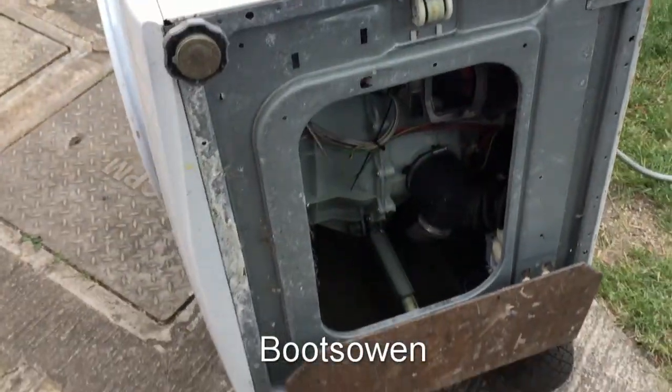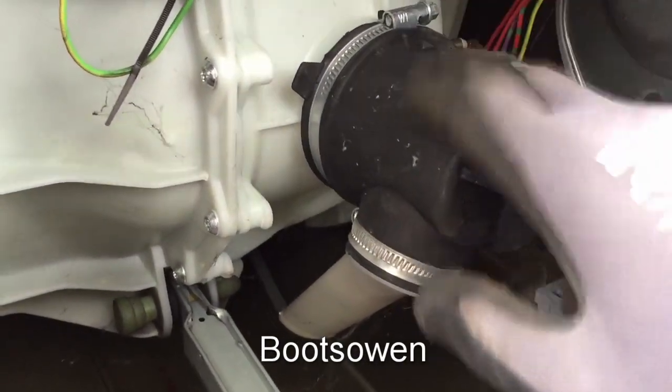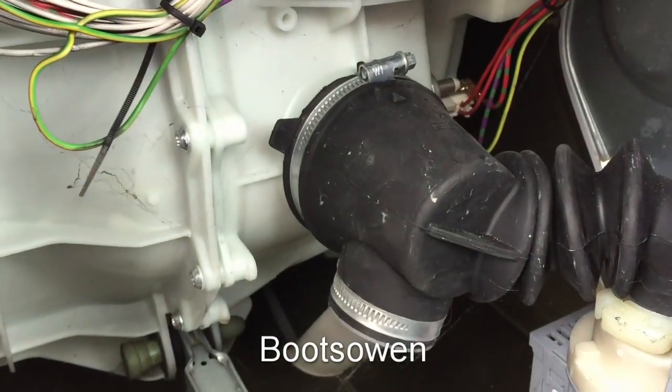So we're looking in from underneath, or from the bottom. You can see here there's a filter — it's not a filter so much, but there is a coin basket in here. So I'll need a little screwdriver to open that. A short screwdriver should do it.